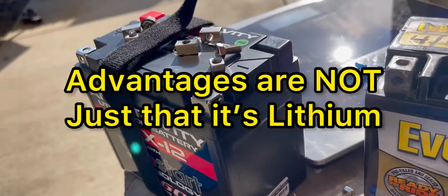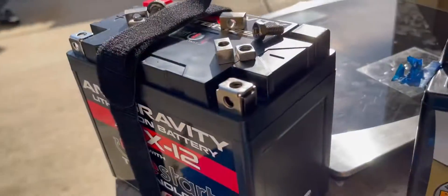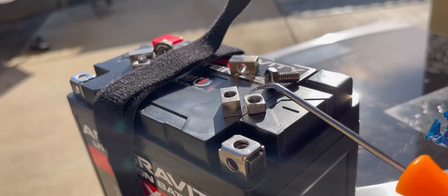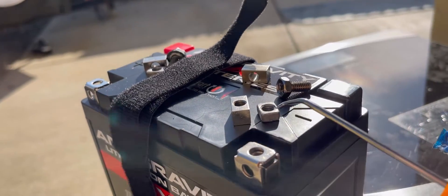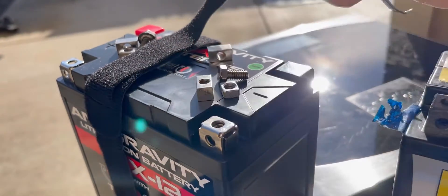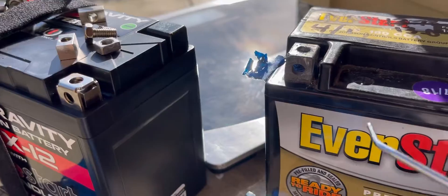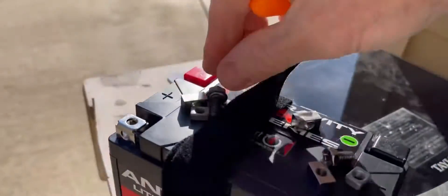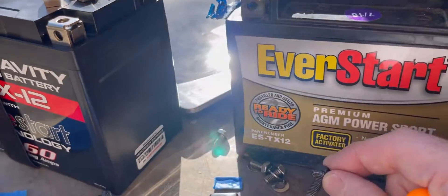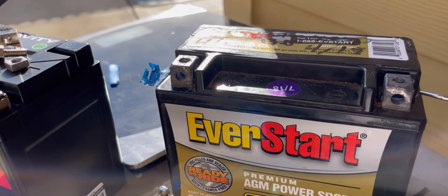This thing solves some of the frustrations you run into with standard batteries. You can see that the nut that slides in here is a lot taller on the lithium battery, so when you go to thread this you get a bite on it right away. Whereas the ones that come with the standard battery are really, really short, so sometimes you can't get the nut in there deep enough and you end up needing a longer bolt. Before, I had to stuff blue tape underneath the nuts in order to get enough bite on it.